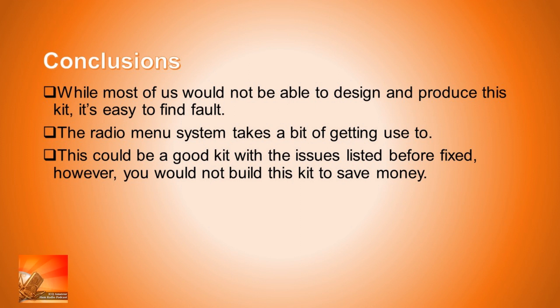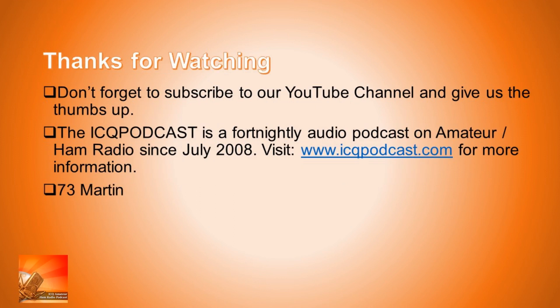Hopefully this was a fair and honest opinion. Don't forget to subscribe to the YouTube channel if you like what you see, and give us a thumbs up. The ICQ Podcast is a fortnightly audio podcast on amateur/ham radio and we've been doing it since July 2008. The website is www.icqpodcast.com where you can get more information. 73s from M1MRB W9ICQ.